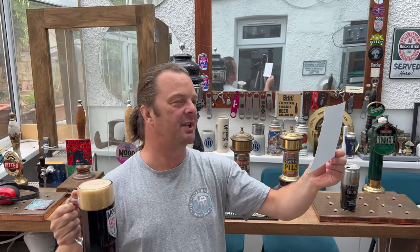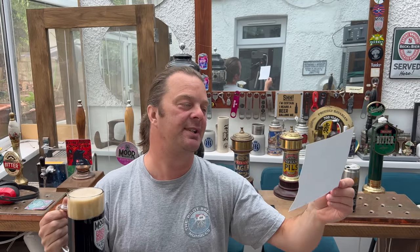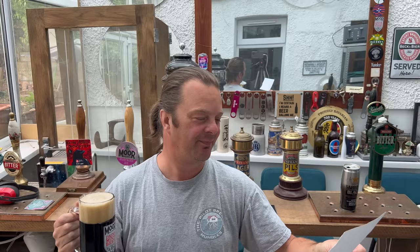Hi Simon, here's a couple of beers to review on the channel. The other one's in the fridge. Haven't seen much about Sapporo Black before — I really enjoyed it, so interested to hear what you think. Cheers, Ryan.